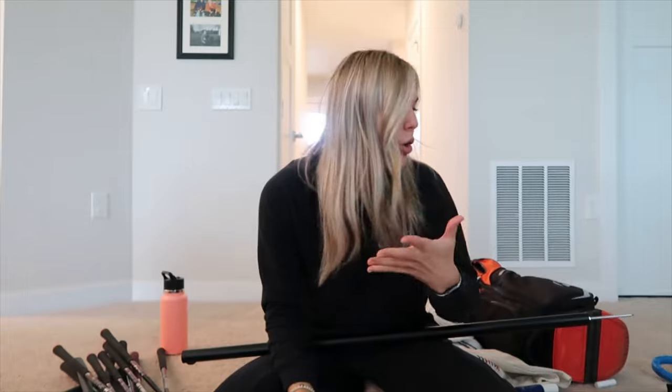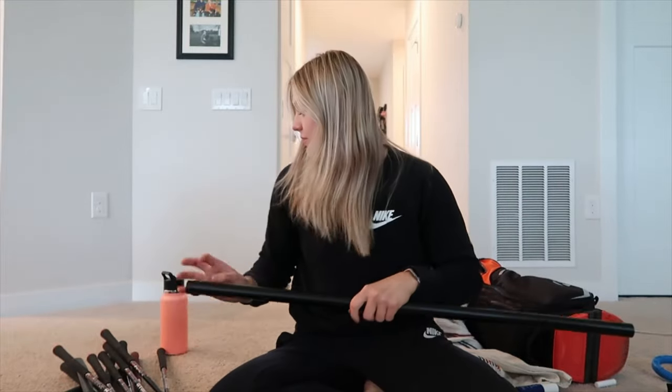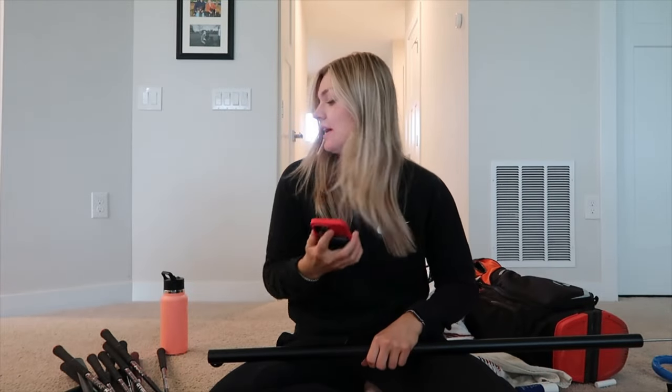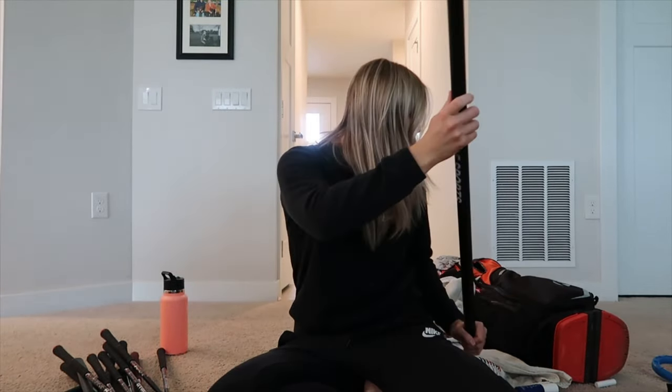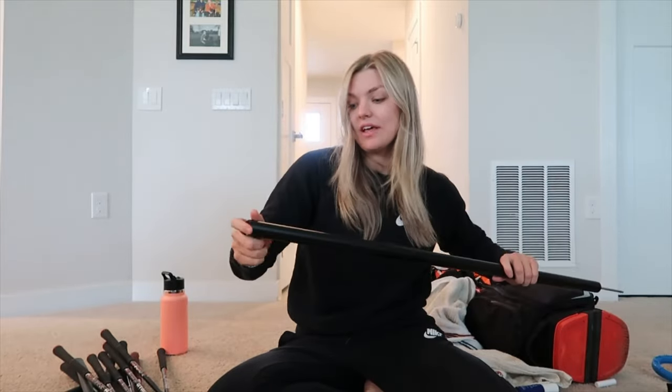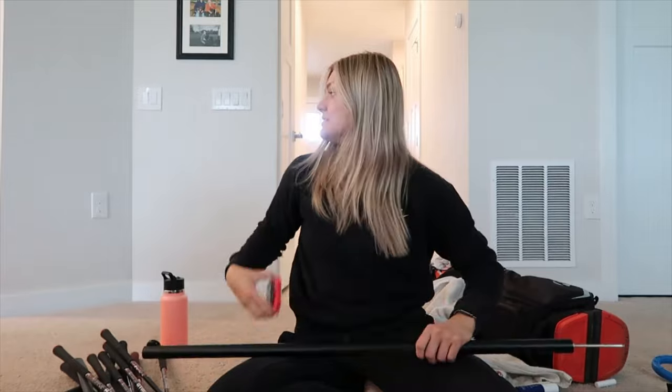I looked online and found out there's a puck that goes on your phone case and attaches to the tripod — and I think I lost it. When I was taking clubs in and out it must have flopped off. I bought a second one so it's fine, but that's part of why I'm cleaning out my golf bag today.